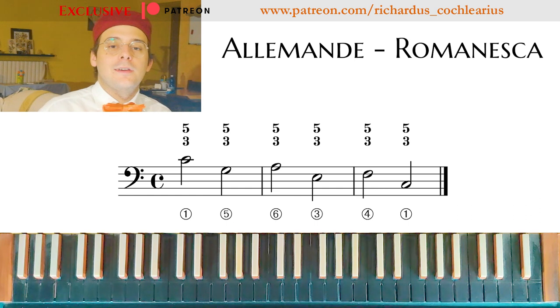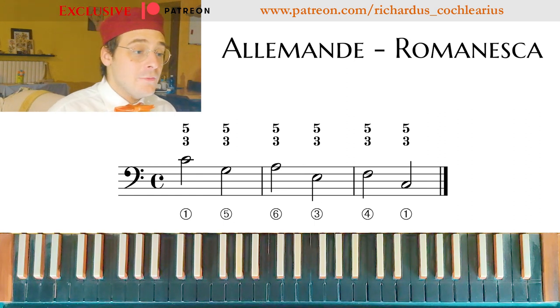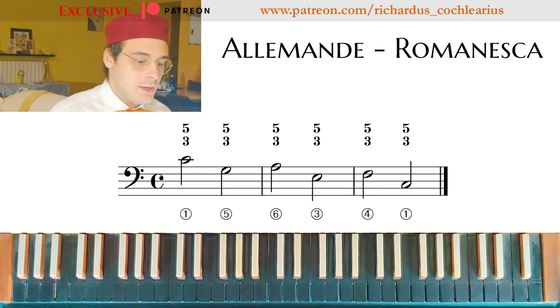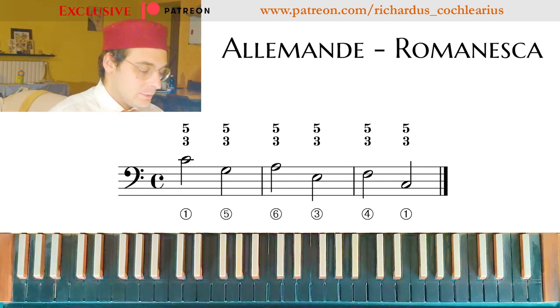For example, if I play an Allemanda on the organ in church I can't sing — it's not appropriate — but if I sing while I'm practicing, I force my mind to think about the harmony.